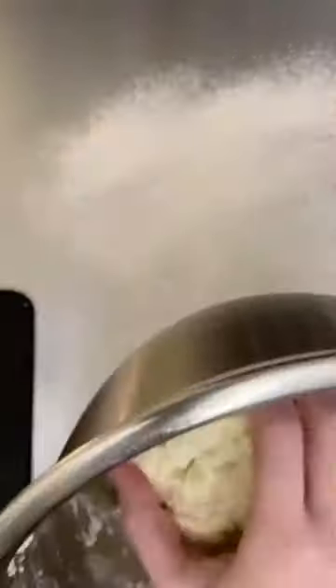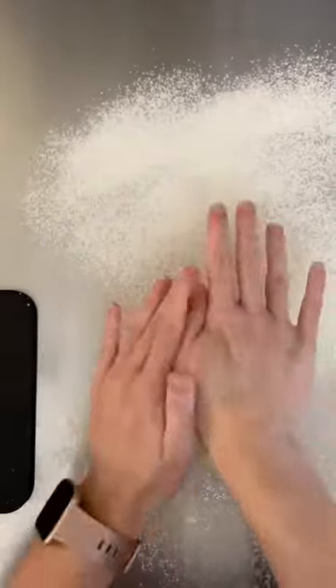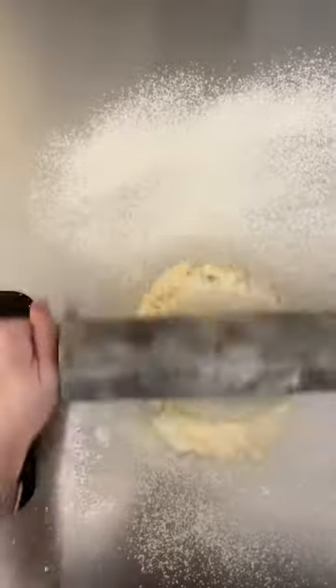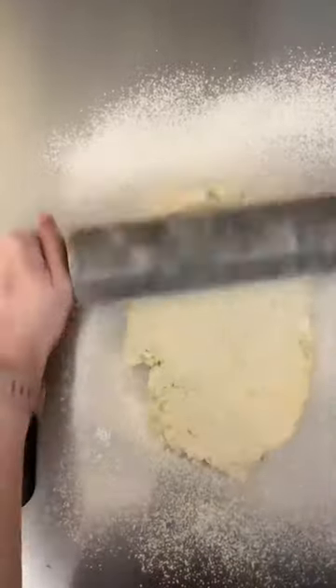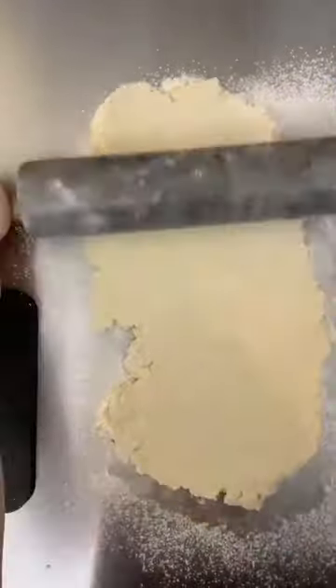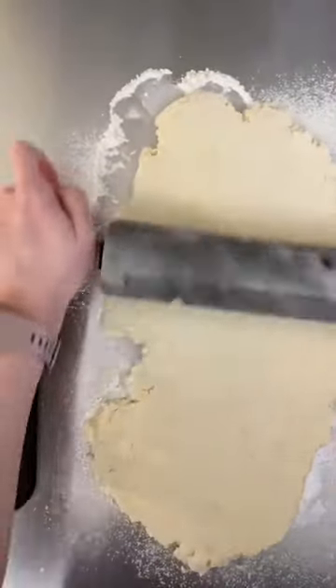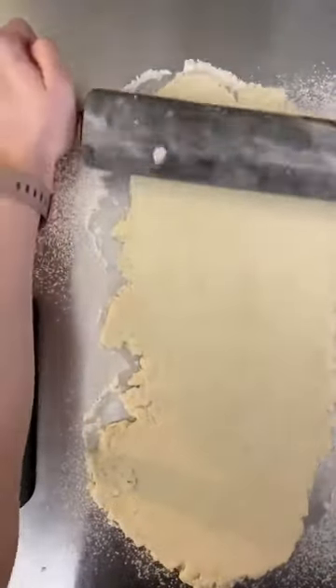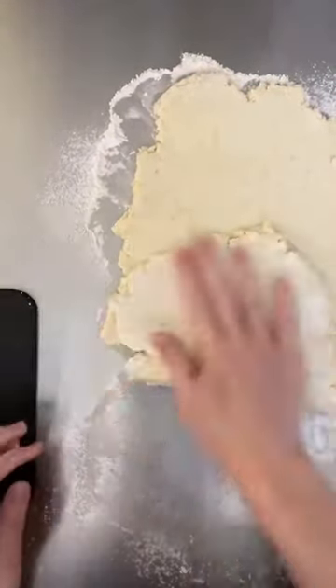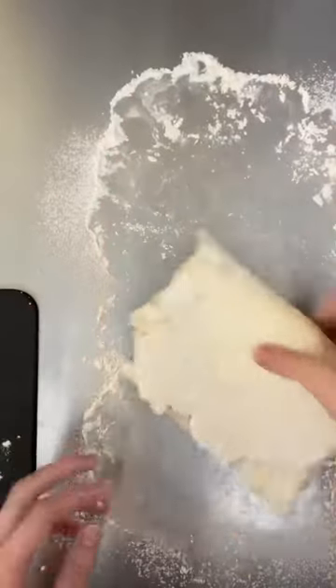Once it's finished chilling, you're going to bring that dough out, put it onto your lightly floured surface, and start to roll it out. We're going to be rolling this into long rectangles, and the reason we're doing that is because we are going to fold it over and over onto itself into thirds each time — bring up the bottom third, bring down the top third, and keep going. The reason we're doing this is because we want to create layers so that when you finish with your dough, you end up with layers and layers of flaky pastry rather than just one thick, tough dough.